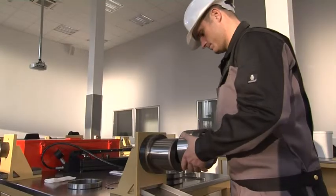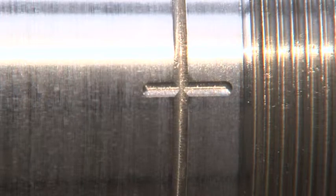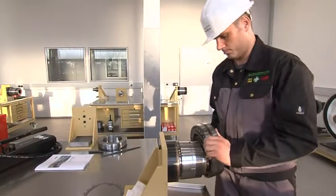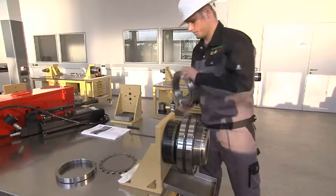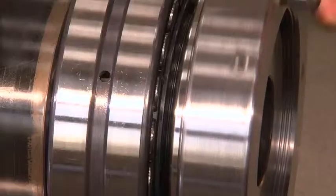Where bearings with a tapered bore are to be mounted on cylindrical shaft studs, this can be carried out using the reliable and easy to fit FAG adapter and withdrawal sleeves. Depending on their size, the proprietary FAG sleeves have oil grooves and a pump connector which allows straightforward mounting and dismounting of bearings.